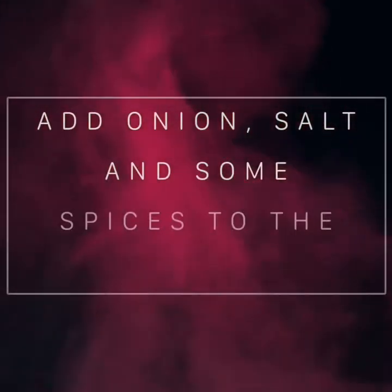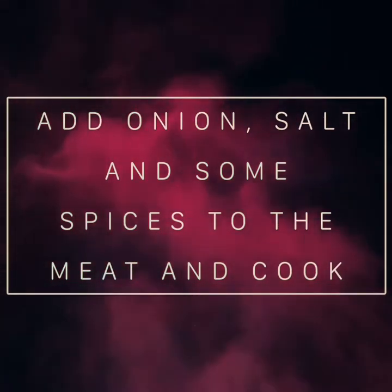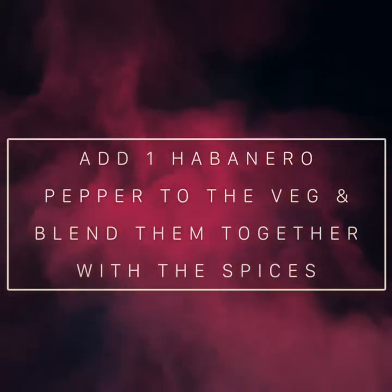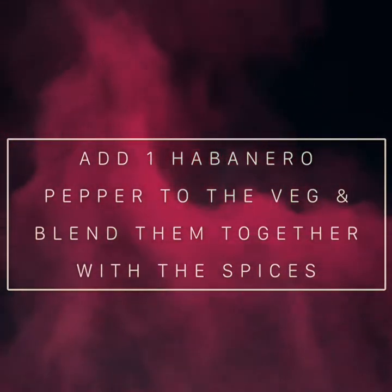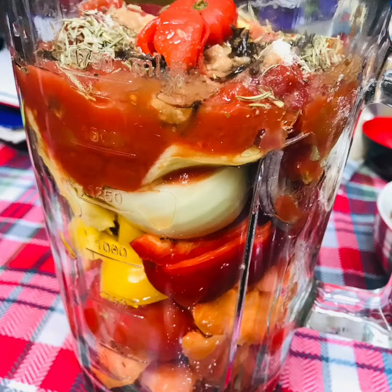Hello everyone, this is Diamond Lady and I'm taking over with the cooking. I'm going to start off by cooking the meat and I'm going to add onion, salt and some spices to the meat and cook them separately in separate sauce pans. Whilst that is boiling away, I'm going to add one habanero pepper to the veg and blend them together with the spices. If you want your stew to be extra spicy, add more habanero pepper to the blend mix.